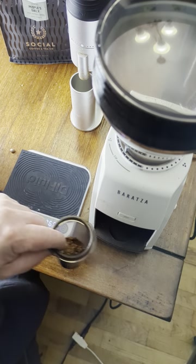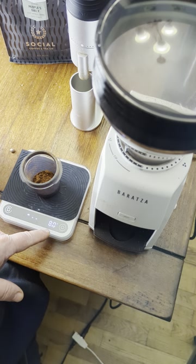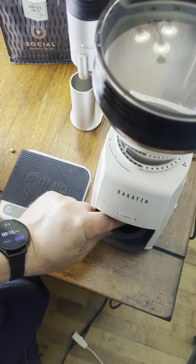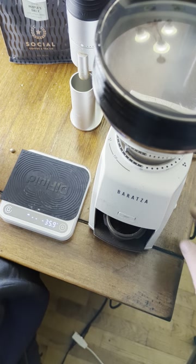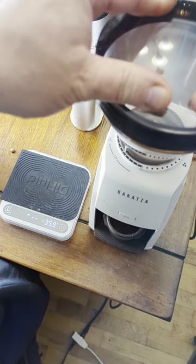How much did it grind without interaction? Let's see — 8.0 grams. Two grams is missing inside this grinder from a 10 gram sample. Let's see if we can get it out — first we'll apply the bellows a few times: one, two, three.